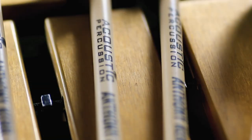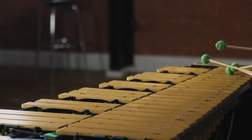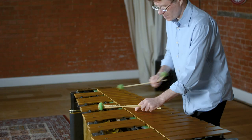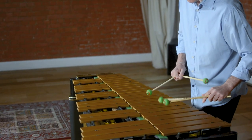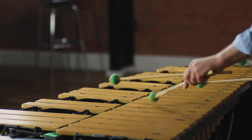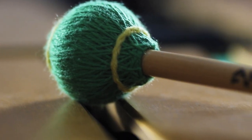The AK-2 is a medium soft mallet with a sweet front end to the sound. The AK-1 produces a medium tone without any harshness across the entire instrument.